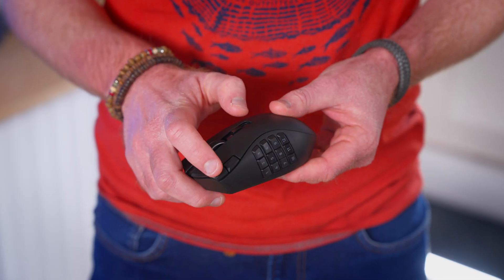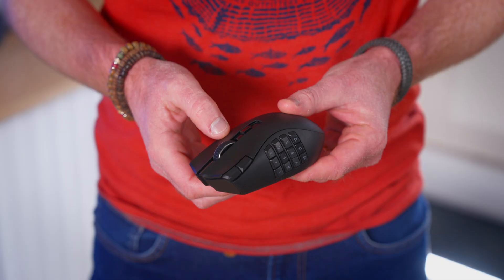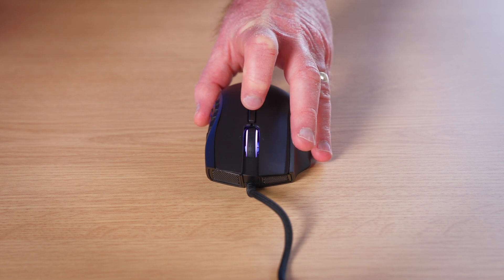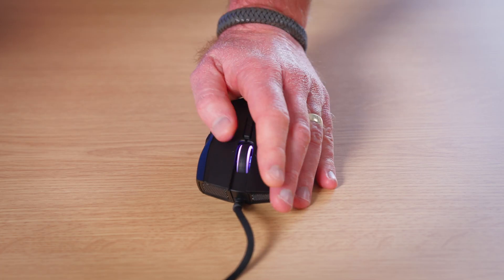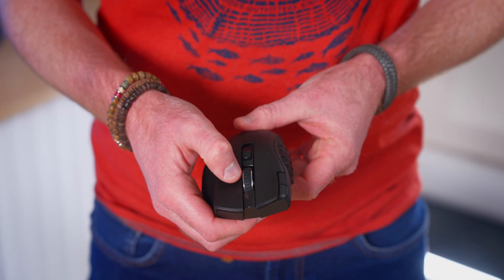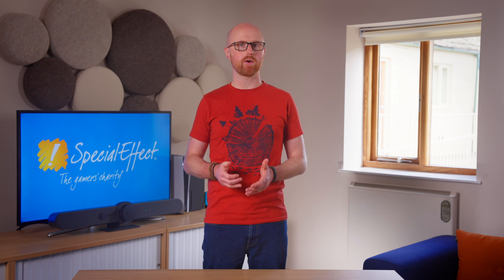There are two additional buttons on top which increase and decrease the sensitivity of the mouse by default, but these can also be reprogrammed. On the V2 Hyperspeed these are near the left click button, and on the left-handed version they are below the scroll wheel. The scroll wheel can be clicked down or clicked to the left and right. By default on the left-handed version, tilting left on the scroll wheel scrolls down and tilting right scrolls up. On the Hyperspeed, tilting the scroll wheel scrolls left and right. Again, these are reprogrammable.